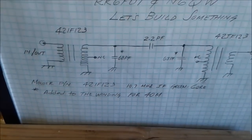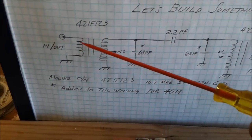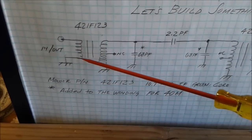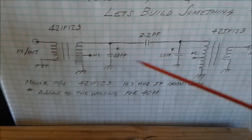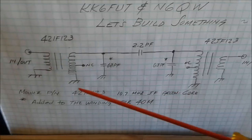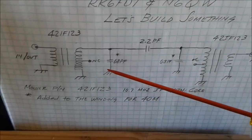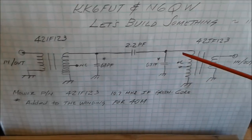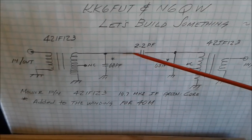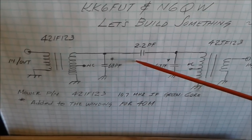Essentially, all we do is take the stock 42IF-123 transformer that you can buy from Mauser and run it back to back — so we have primary, secondary, secondary, primary. We do nothing to the transformer other than add a 68 pF capacitor across the secondary on both sides, and couple them with a light 2.2 pF coupling capacitor.